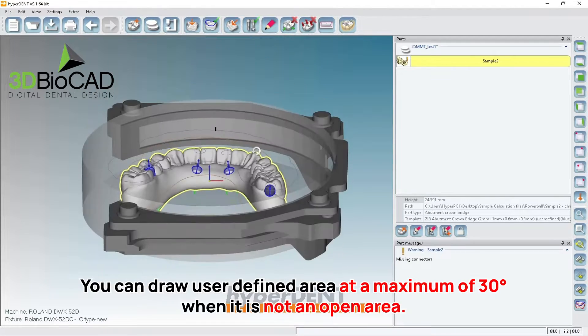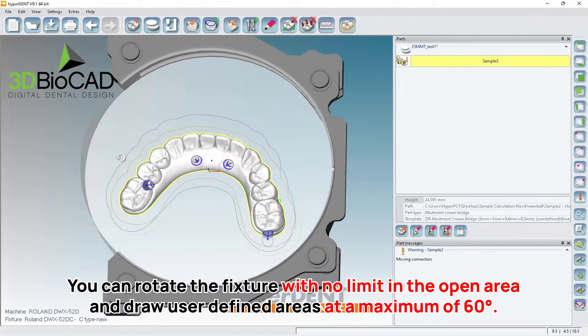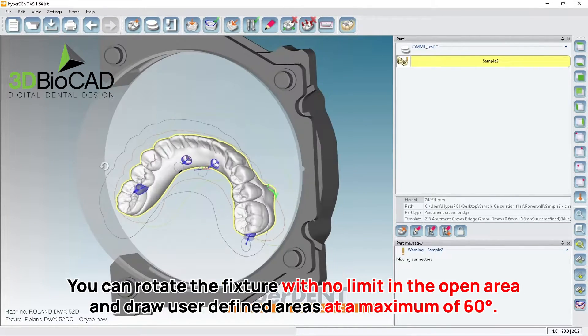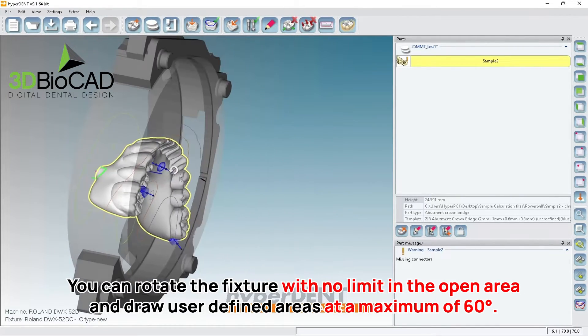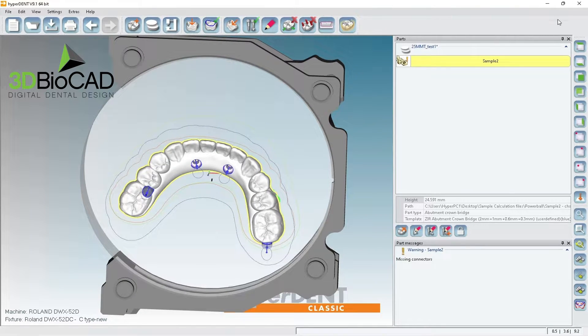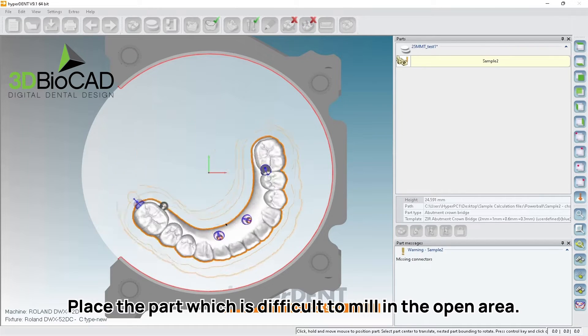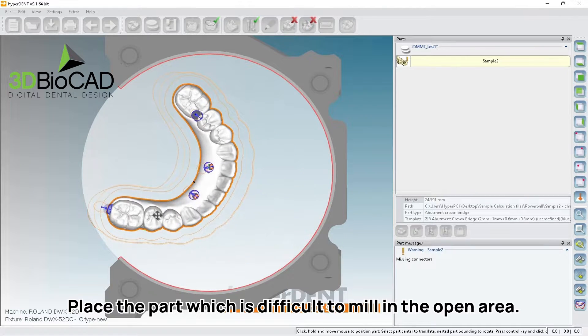If I tilt this way I have no limit. For user-defined I can go up to 60 degrees. So I'm going to bring this crazy angle over here — let me make it simple.